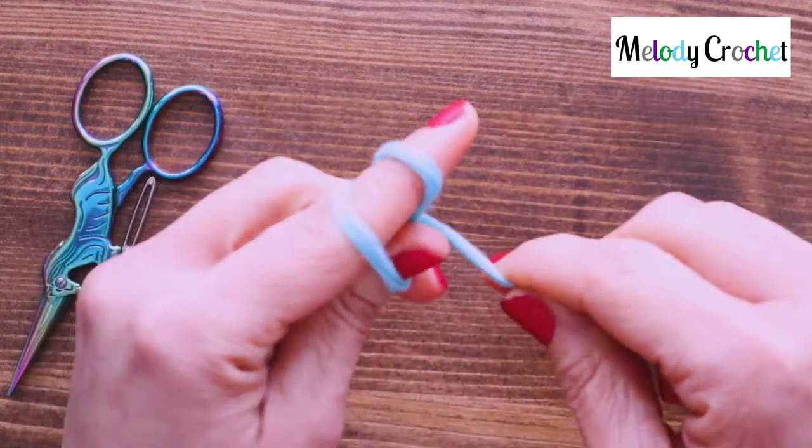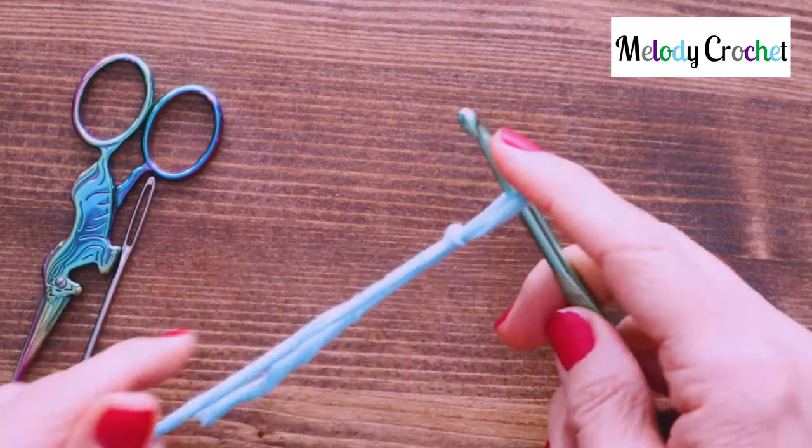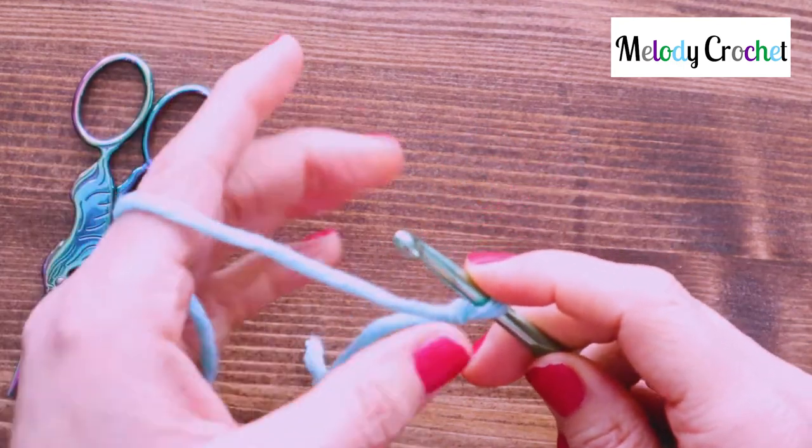First off I'm going to start with a slip knot. I have a video for all the things you see me do so feel free to check into that. I'll try and link everything below that you might need.